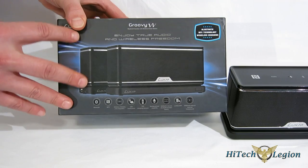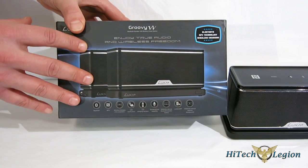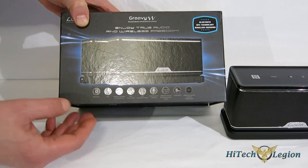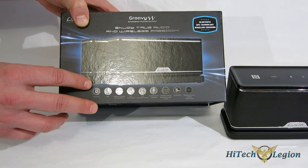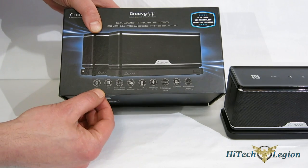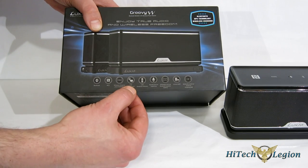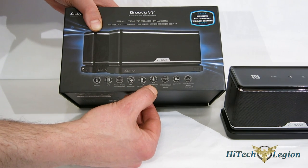Enjoy true audio and wireless freedom. The Groovy W is completely wireless in its connections with the smartphone itself. It also does wireless QI charging. Taking a look at the features down the bottom: Bluetooth, NFC. It should be pointed out that NFC is for pairing only — it does not stream data over NFC, it just uses an NFC tag for pairing. Moving on: wireless QI charging, LED indicators, LED charging indicator, full speakerphone compatibility.